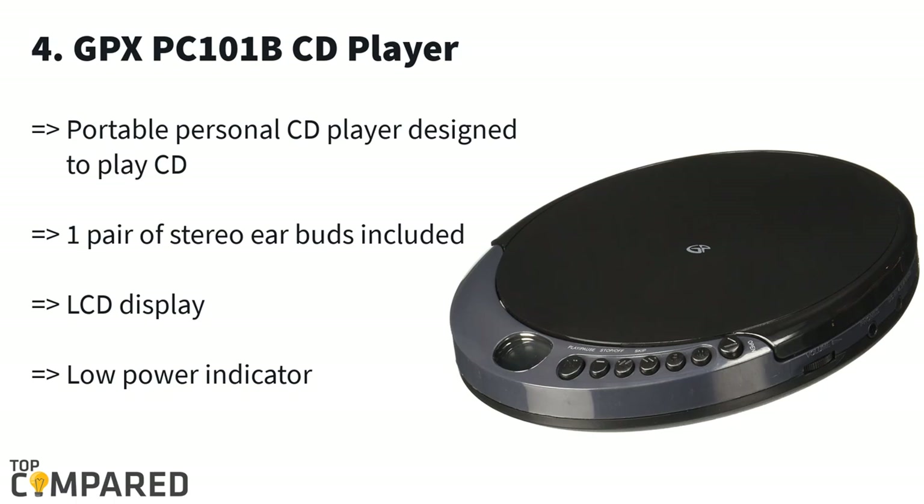Fourth in the list is the GPX PC 101B CD player. The product is a black player that will play original CDs only — not burned or MP3 CDs. The device gets an LCD display and stereo headphones with digital volume control.